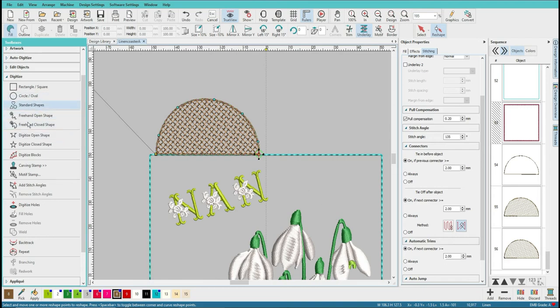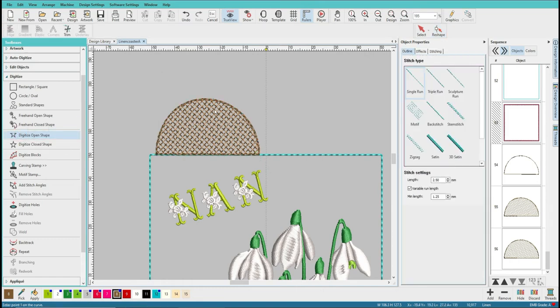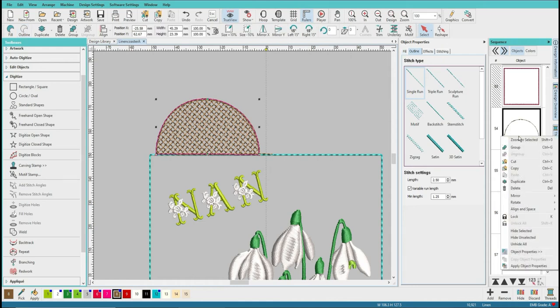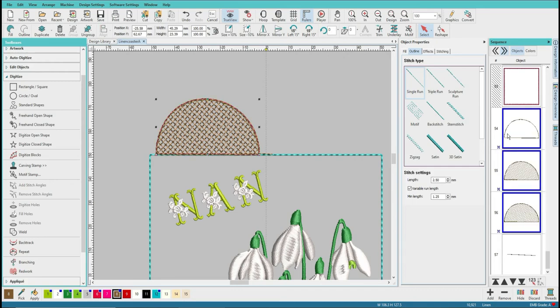Now I just want to take up and digitize an open shape, which is basically a straight line. I want to digitize from that last stitch point - we know it finished there - to about the same width on the other side, and hit enter. So I've just made a little stitch line which is going to connect the two pieces. Hopefully instead of the machine cutting a stitch and reattaching, it will just continue on without stopping, because it's all in the same colour.